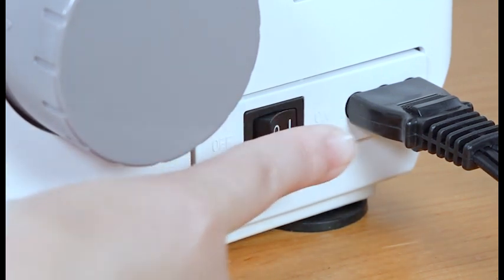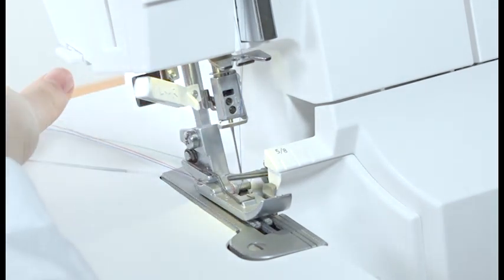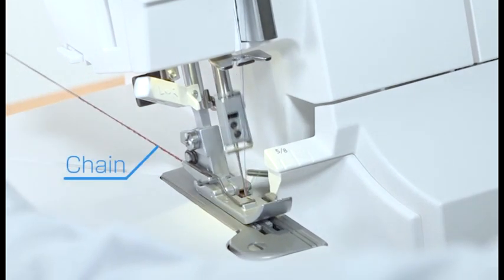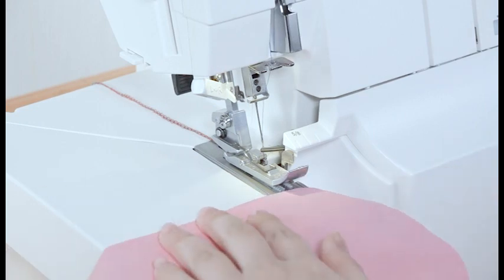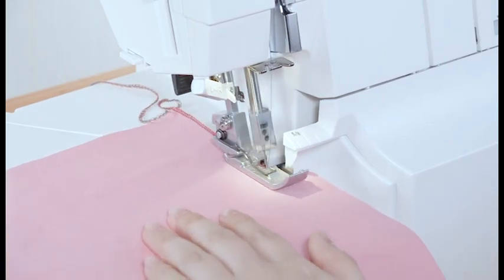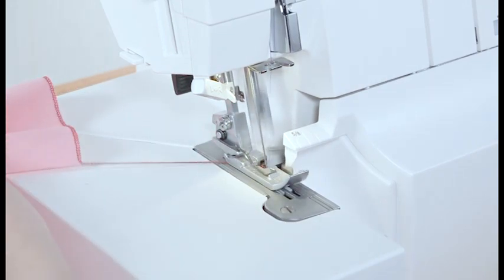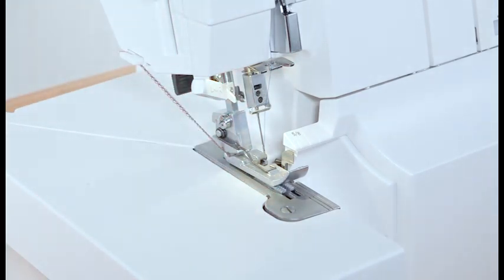Turn the power switch on. Lower the presser foot lifter and draw the threads to the back under the foot. While pulling the thread chain slightly to the back, run the machine slowly to produce a thread chain for 2 inches. Insert the fabric under the toe of the foot and start sewing slowly. The fabric will automatically be fed. When stitching is completed, continue to run the machine slowly to produce a thread chain for about 5 inches. Cut the threads with the thread cutter, leaving about a 2-inch thread chain on the end of the fabric.